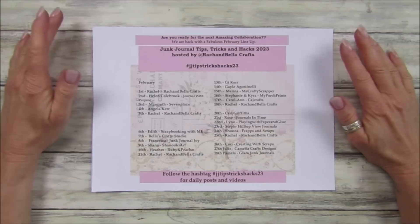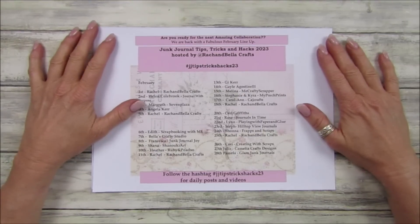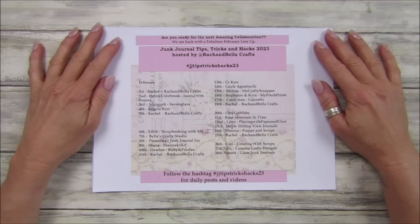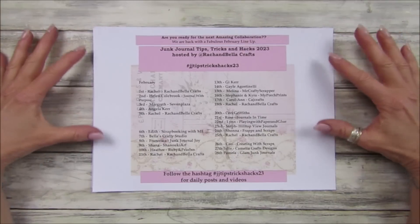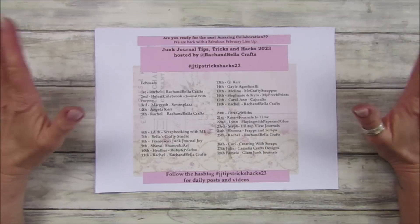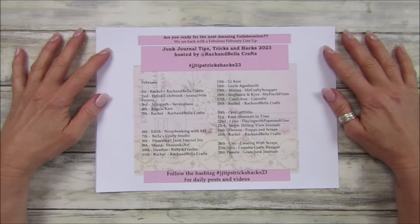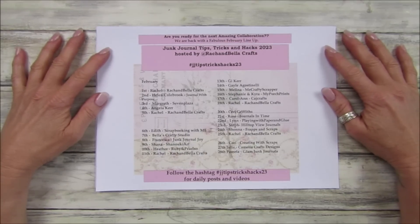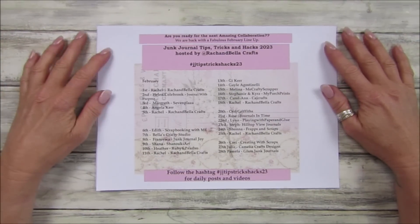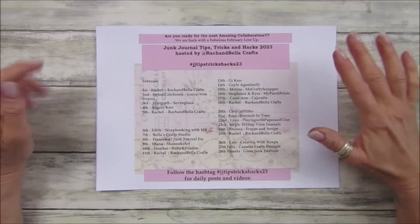Hi guys, welcome back to my channel, it's G from Happiness and Crafting. Today we have a fab video - this is part of a collaboration called Junk Journal Tips, Tricks and Hacks 2023, hosted by Rach and Bella Crafts. I've been lucky enough to be invited to join and we are halfway through now - it's the 13th of February. All the details will be under the video so you can pop back and see who you've missed.